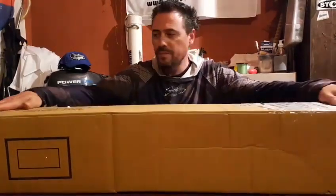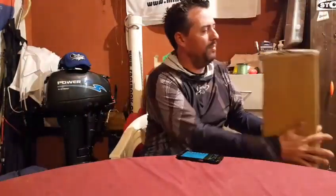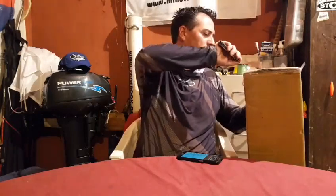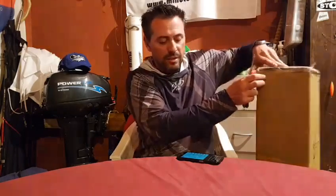Cuando ustedes me digan, procedimos con esta cajita de Shimano con un par de productos que vamos a empezar a usar en las pescas que tenemos acá con la temporada de Pejerrey. Y creo que vinieron un par de sorpresas nuevas que se las quería mostrar. Esto es como la caja de Pandora — nunca sabemos qué va a haber adentro.